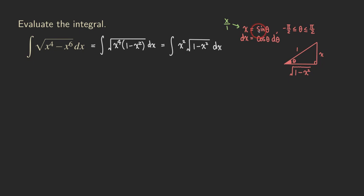Now we substitute everything into the integral. We replace x squared with sine squared theta, the square root of (1 minus x squared) becomes the square root of (1 minus sine squared theta), and dx becomes cosine theta d theta.